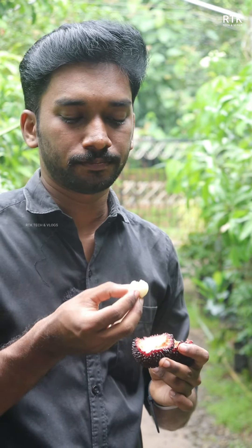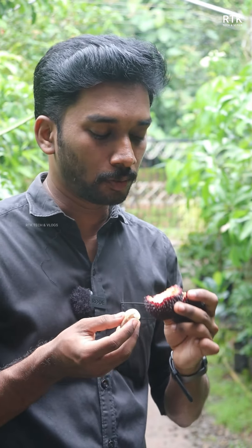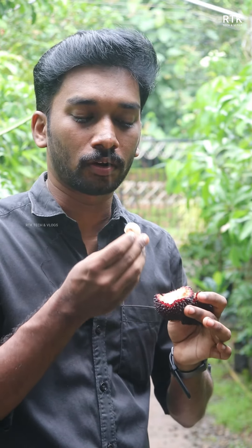This is the varieties of Pulasa and rambutan. We have a variety of varieties. That's why we have a variety of varieties of Pulasa and rambutan.